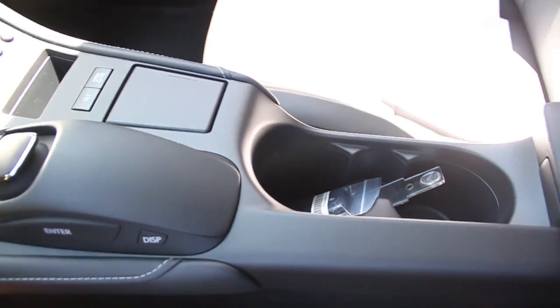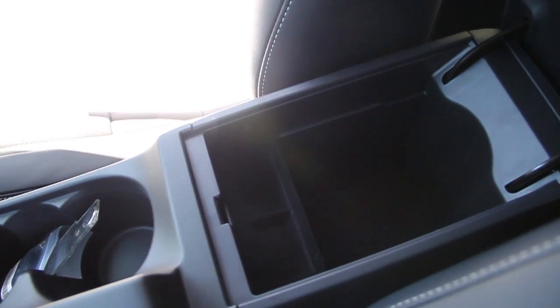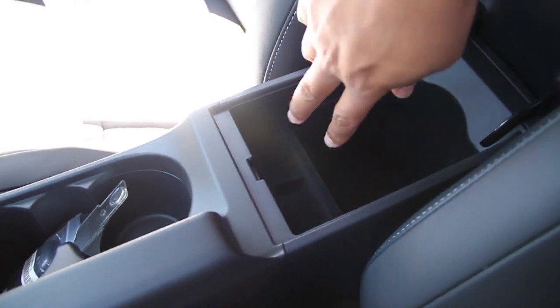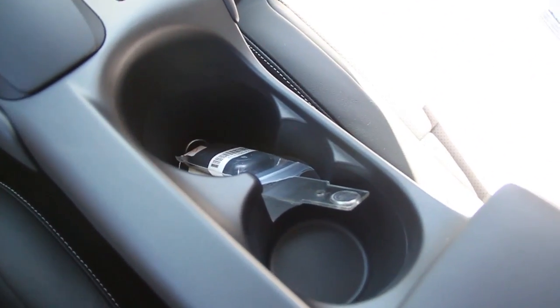Next, we're going to take a look at the center console. We have the nice armrest here. Storage area — it is kind of deep. And then we have two trays here and cup holders.